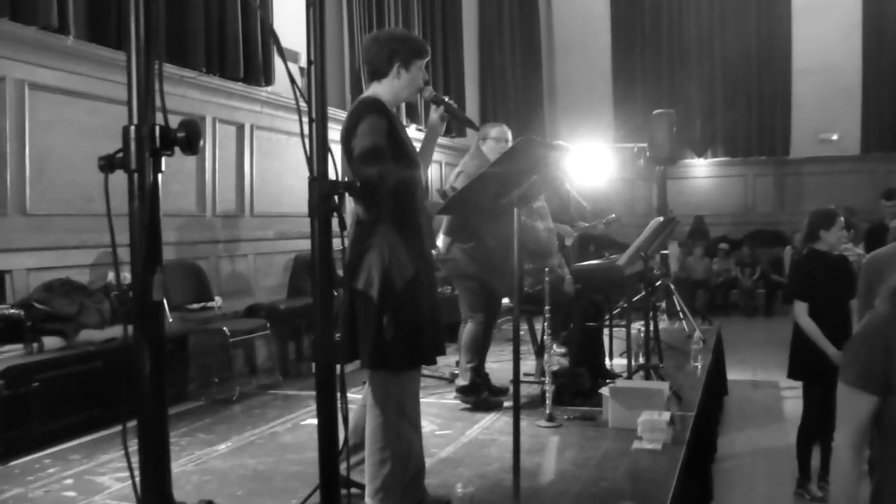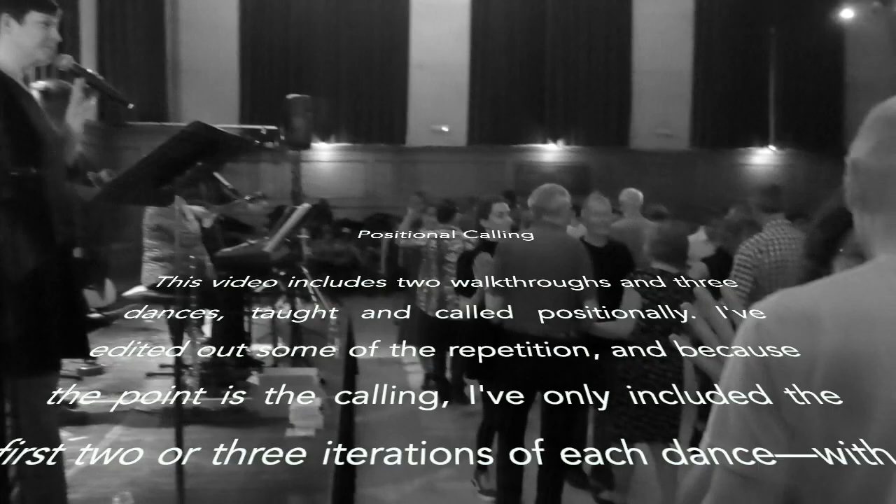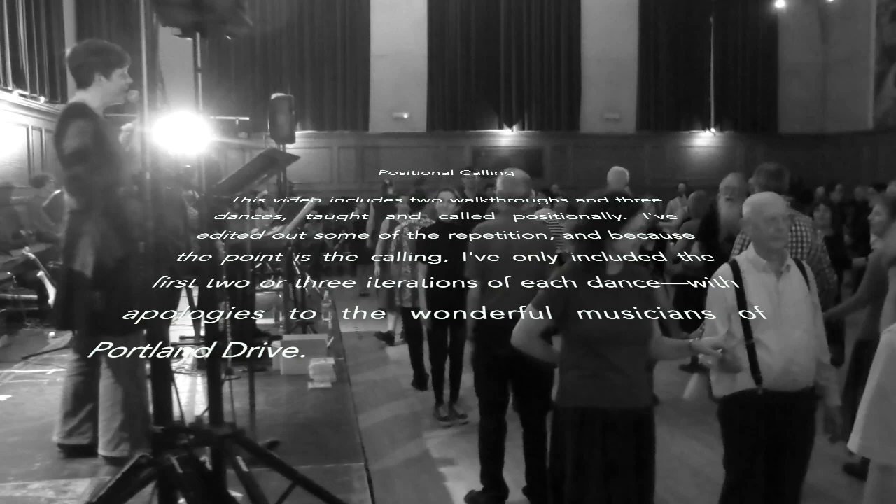You're holding hands with your partner at the end of that swing. Take hands in long lines and go forward and back. That was beautiful — that was one of the best long lines I've ever seen in this room.